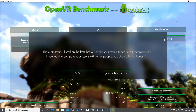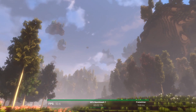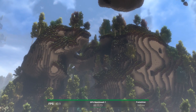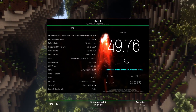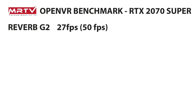Here you can see the G2 at half resolution mode. If you try to run this at half resolution, you'll get a warning message, but we simply want to check it anyway. This is way more fluid than full resolution mode, of course. For the G2 at half resolution mode, we came to 49.76 FPS. So our first results: the Reverb G2 is 27 FPS at full resolution and 50 FPS at half resolution.